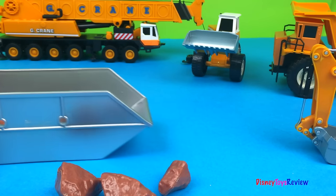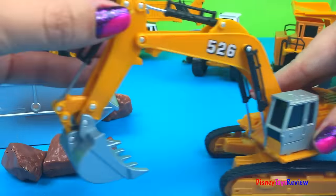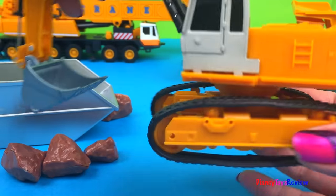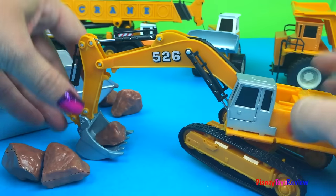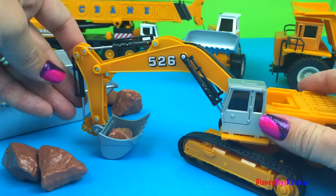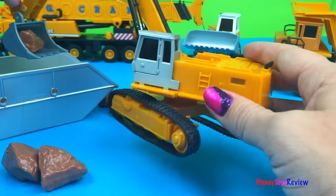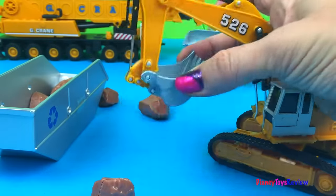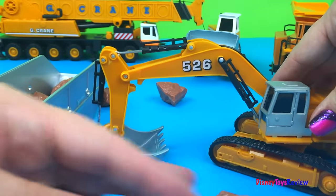We have an excavator. It's a tracked excavator and its tracks roll. Can you see that? Very cool. He turns really far. Now let's check out his scoop — he's gonna stretch it out. Yeah, it works really good, it goes up and down too. I really like it.